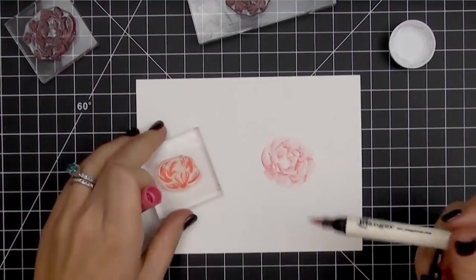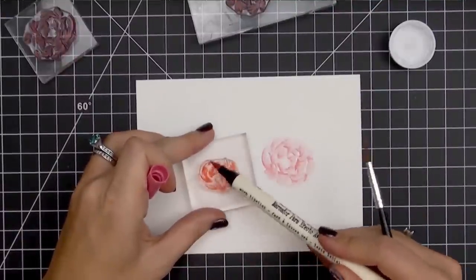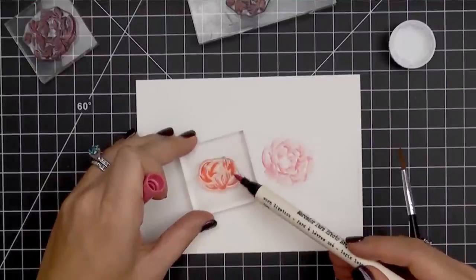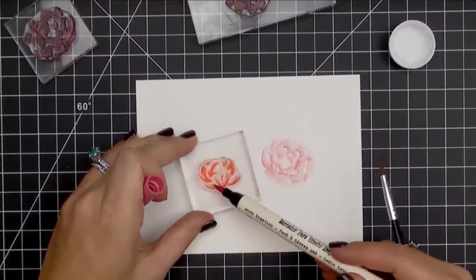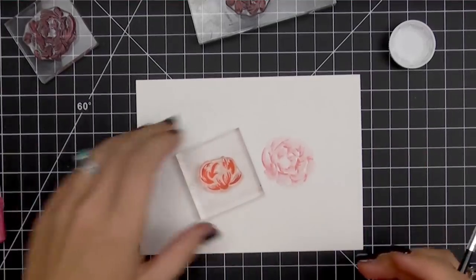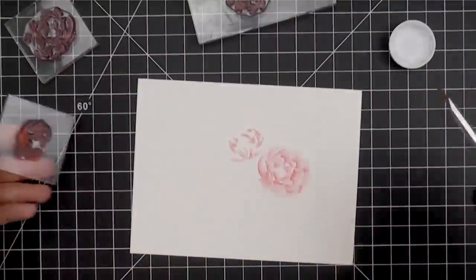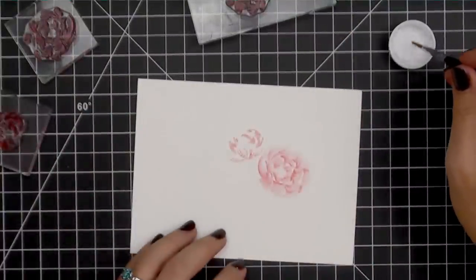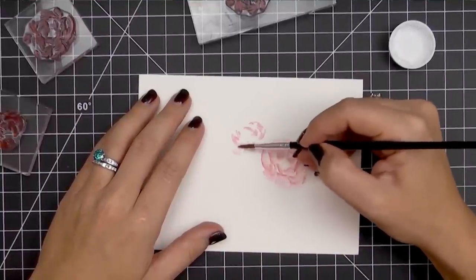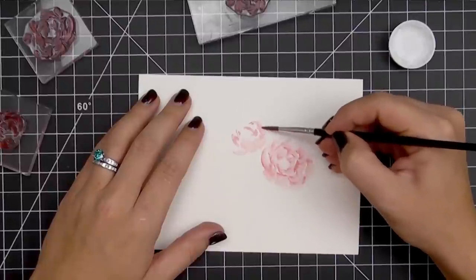We're going to leave that first one to dry. You can see the white gap in the center there — I'm leaving that to add the stamen in the center of the peony. Now I'm going to show you how to color this other version of the peony. In this one it looks like it's turned up, so you'll see less of the center. We're going to do the exact same thing: apply the ink directly to the stamp, stamp it onto the watercolor paper, and then use our water to soften out that ink.